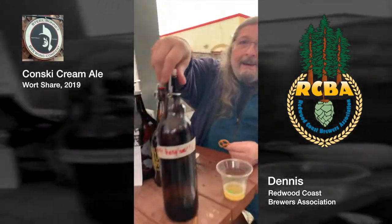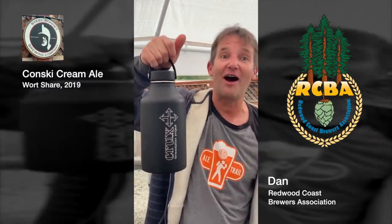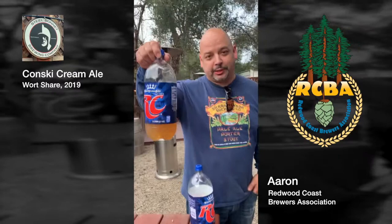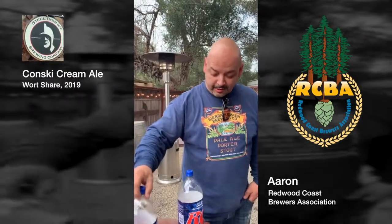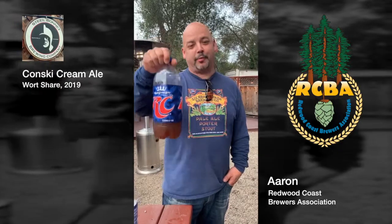And this is it right here. He used East Coast Yeast, a pound of sugar, and dry hopped with 9-11. Hi, my name is Aaron. I made this — it's called the Control. All I did was add dry yeast, nothing else. And this one is two and a half gallons of Cremial and one gallon of Bigfoot.